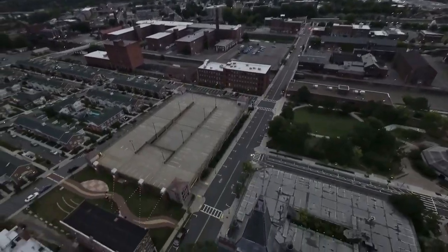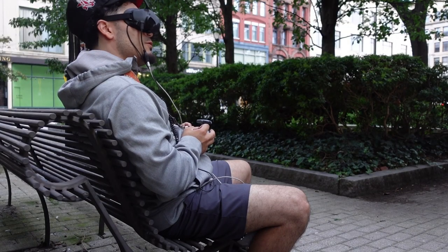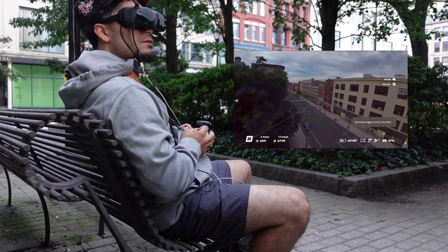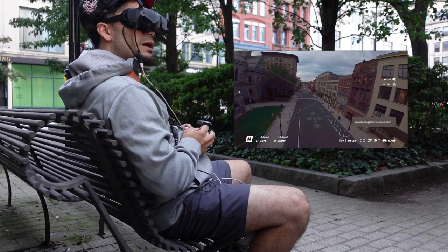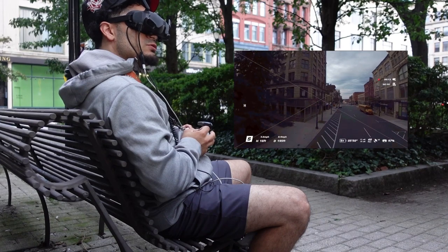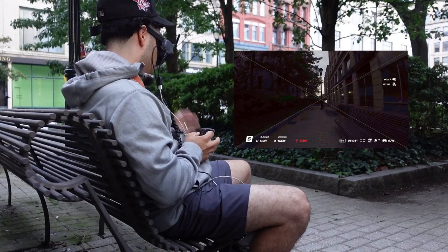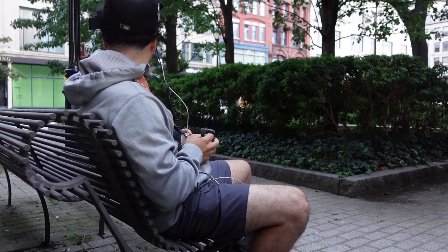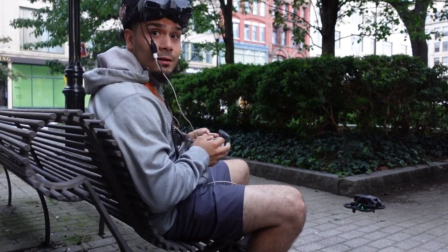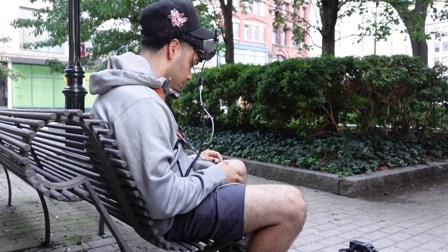Let me try this one more time. I don't know which one I like better — I got like three of them. It definitely dives, so that's a good thing. We'll see how it looks.